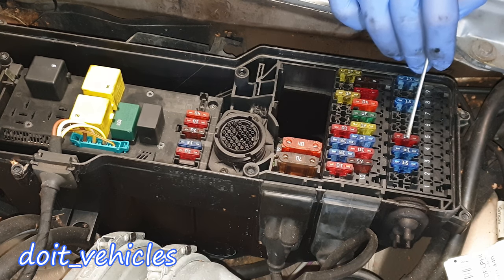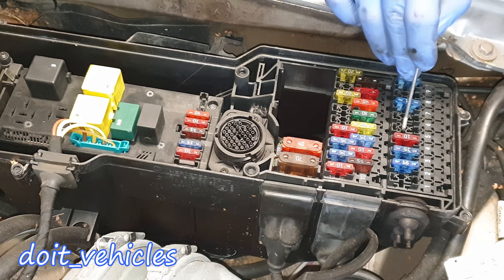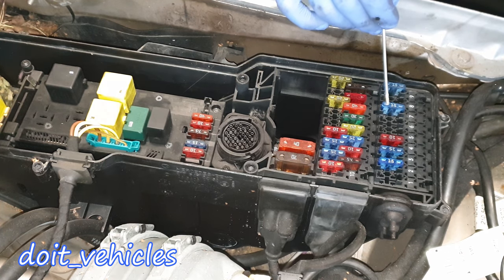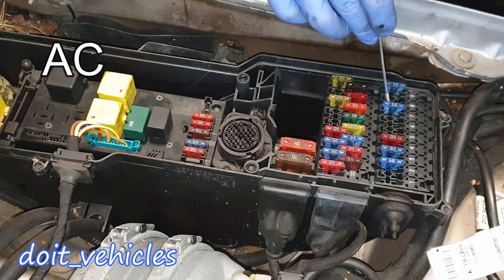For some models, fuse 4 also covers the air conditioning and part of the ACP. Number 5 and 6 are missing, which means this car doesn't have some options. Number 7 is for instrument cluster, automatic heater, ventilator blower, air conditioning control unit, and the acceleration pedal control sensor.